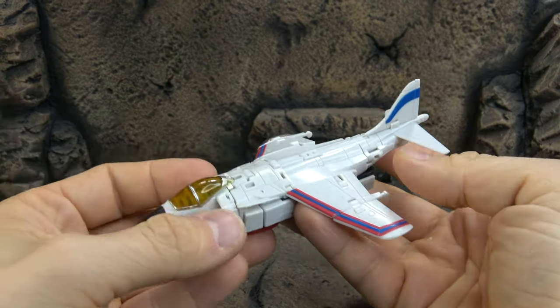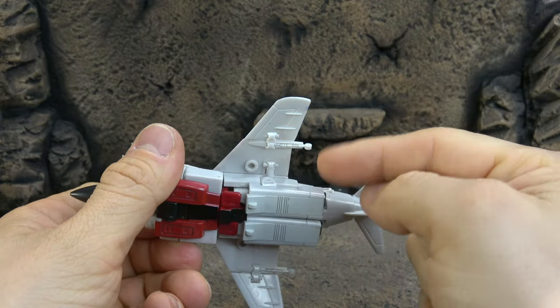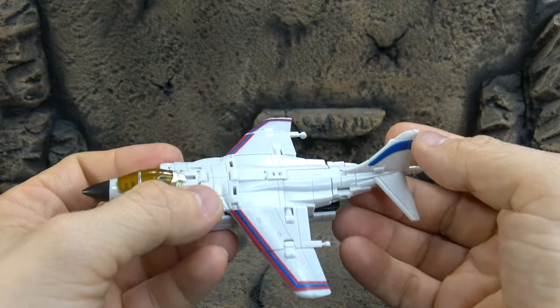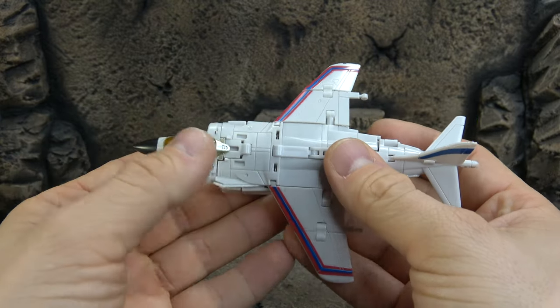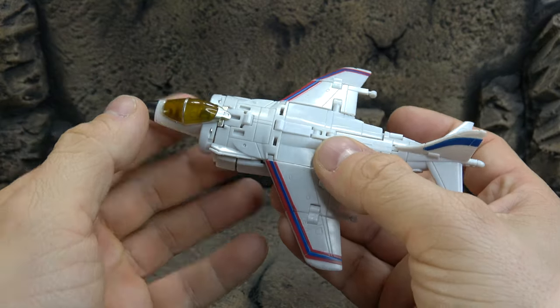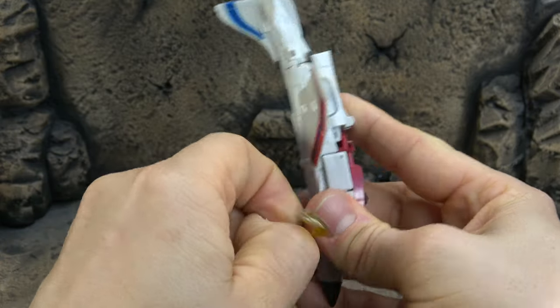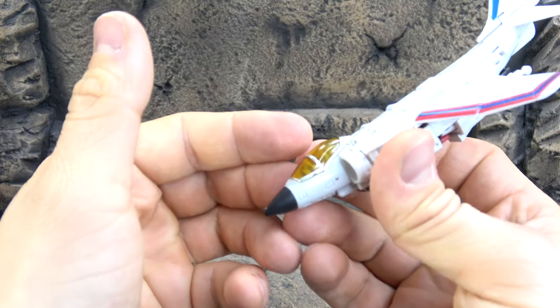He holds those just fine. Let's look at the jet mode — I think it's pretty solid. I like how they did the landing gear here; obviously they don't work but they sculpted them in. We have some white paint on the bottom, some red, and red and blue paint down the wings. There's a little bit of an issue with some of the line work detailing sculpted in, but for the most part it looks pretty good. Silver accents, and we have a canopy that works.